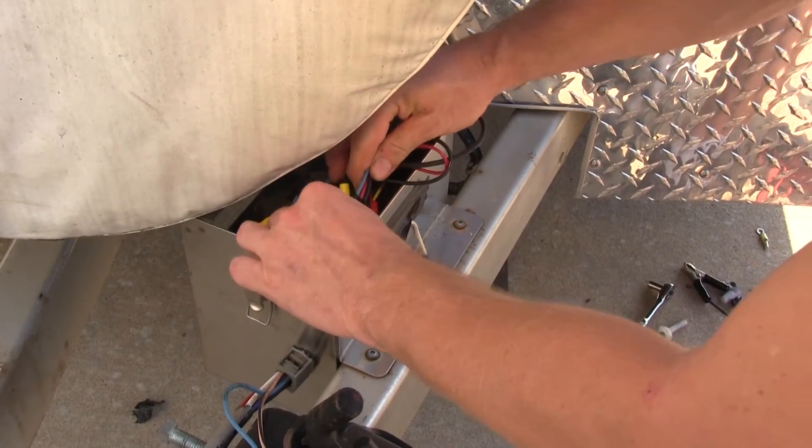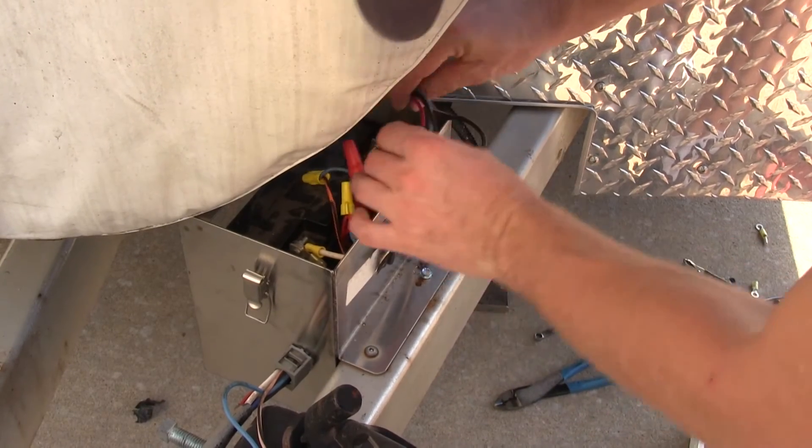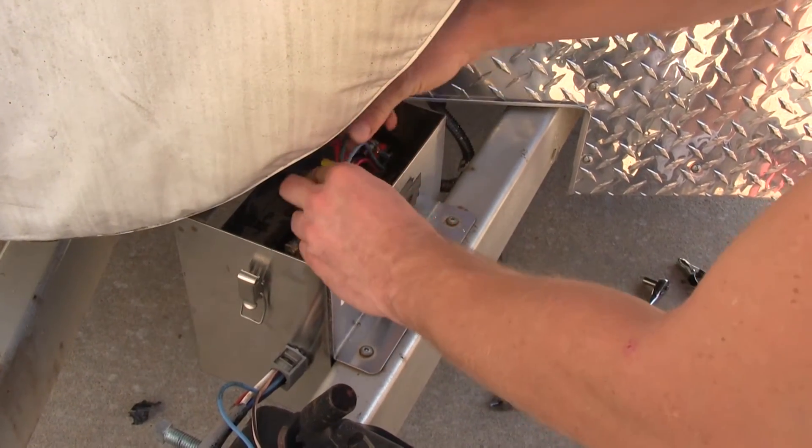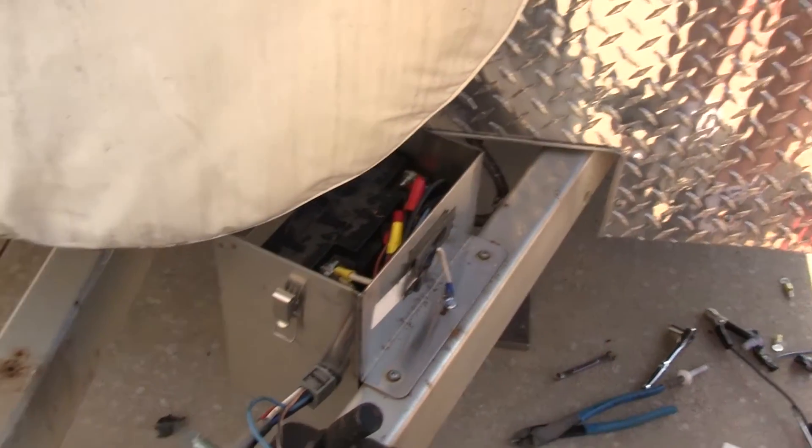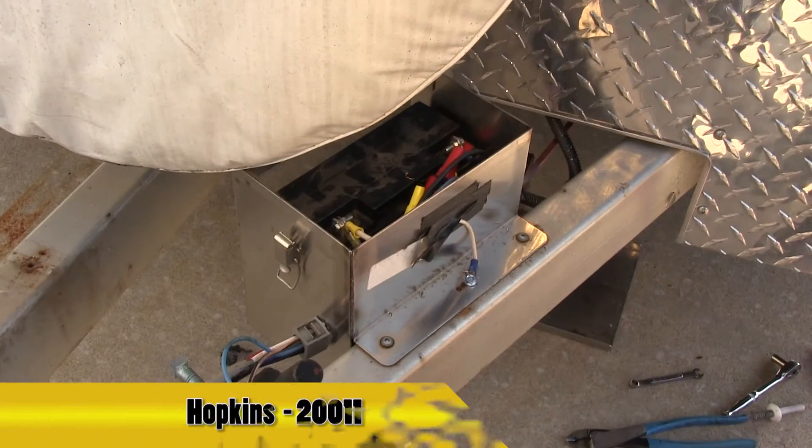Once our connections are made, we can take our charger and tuck it in next to the battery. That'll finish it for our install of part number 20011 from Hoppy on this enclosed trailer.